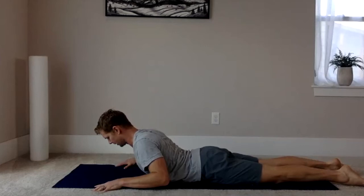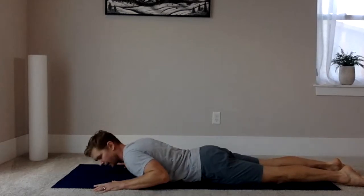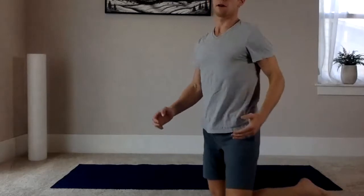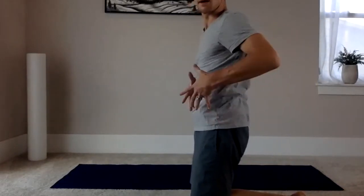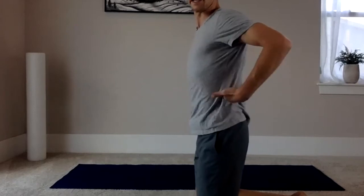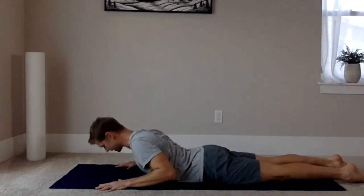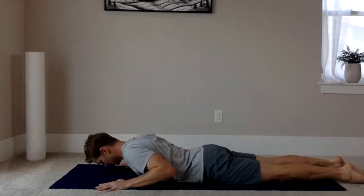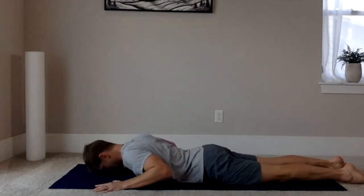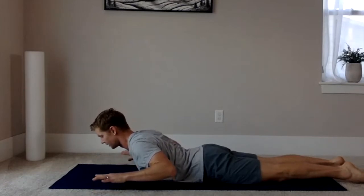Keep going at your own pace. Each time you raise up, imagine someone pulling a string from the top of your head, lengthening the back of your neck as you rise. If you feel compression lower in your back, make sure you draw in your abdominals first before pressing up — otherwise it may tilt and you'll feel all the tension lower. For the last rep, squeeze the shoulder blades, hold the top for one second, and see if you can raise your hands off for a second, then lower down.